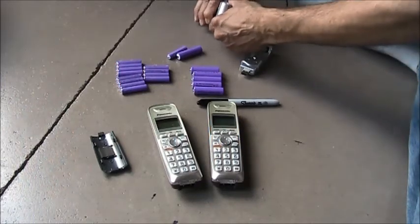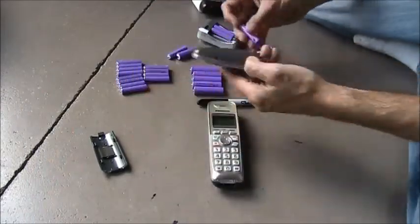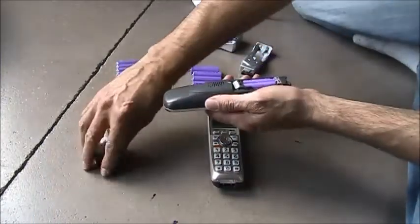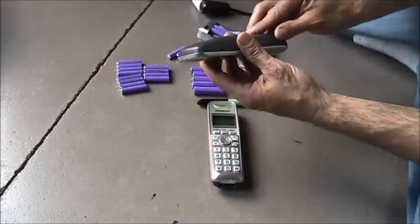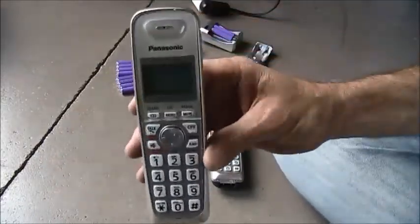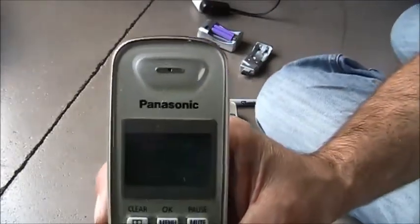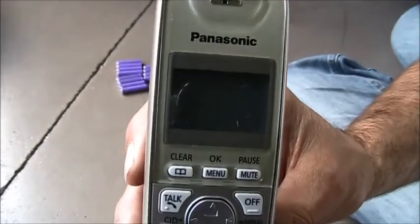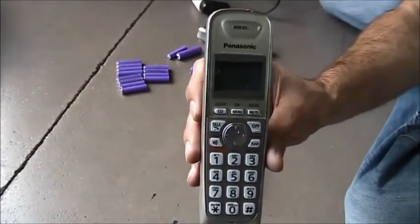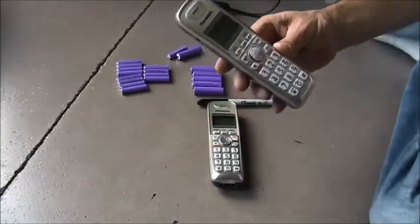I'm going to take these older batteries — I haven't opened the new ones yet. These have been charging overnight, and I'm going to put them into this Panasonic and see what it says. You'll see it shows a battery level of one bar. That's it. You're lucky to get even that. Before, these would last a long, long time.